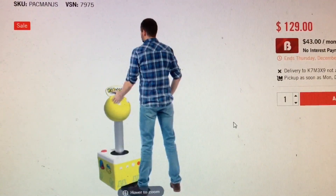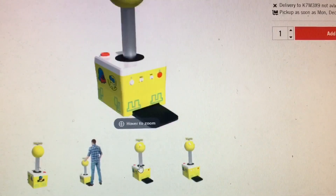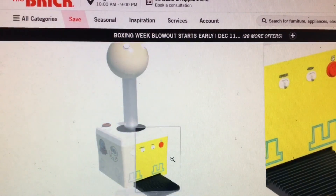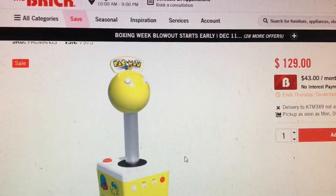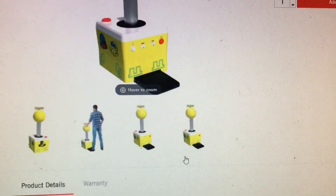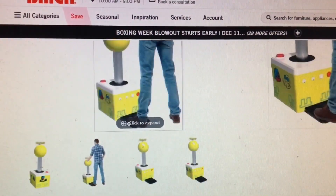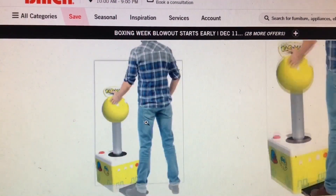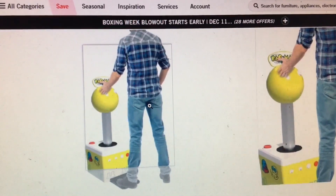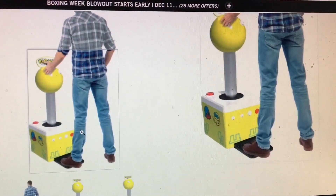It's $129, so you're looking at $130 plus maybe shipping. It's basically Pac-Man — the Pac-Man plug-and-play — but it's three feet tall. It has a stabilizer at the base that you step on because it's so big, so if you're going to rock that thing back and forth, you won't knock it over. You can see the guy stepping on it.